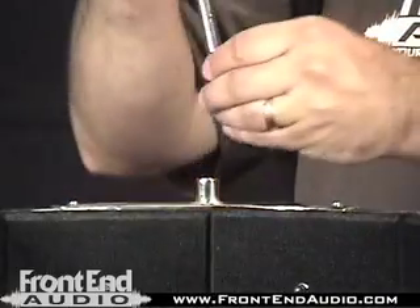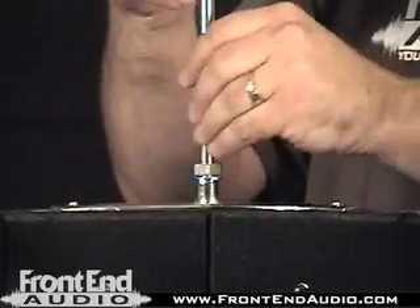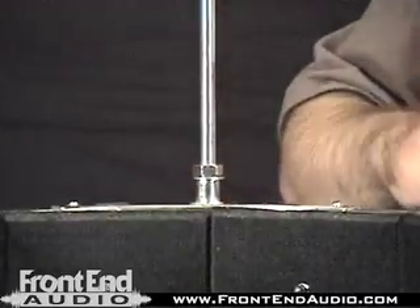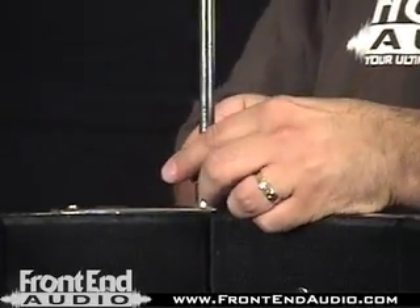First, I'd like to show you how to put the Reflection Filter together — it might make life a little easier for you. You assemble the filter with the support rod by simply screwing it into place right here, then use the included wrench to do the final tightening.